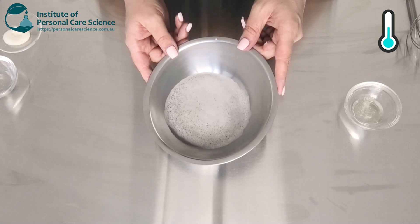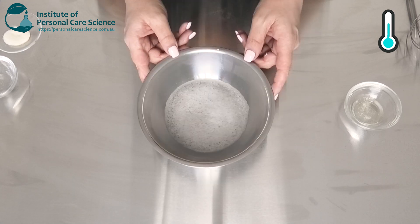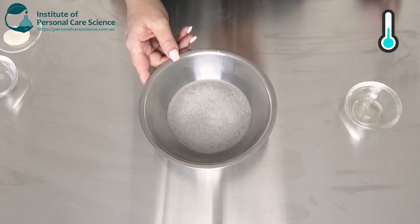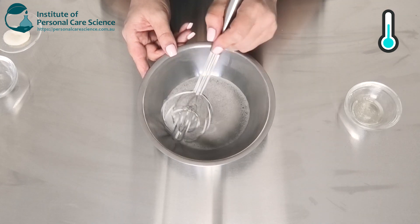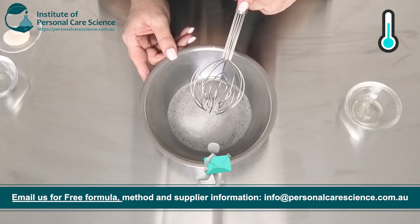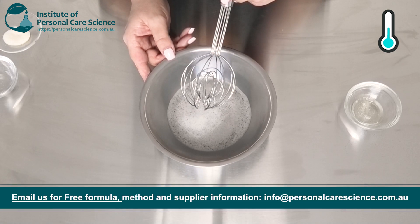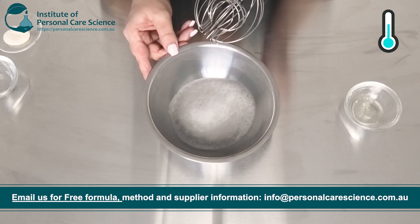Once this has cooled down I'm going to add my solubilized surfactant and essential oil mix. You can see it's all dissolved. It's a little bit hard to tell with the bubbles — that will settle out overnight. But you do need to be careful when you are mixing your surfactants in these sizes that you're not mixing them too vigorously to get too much foam.